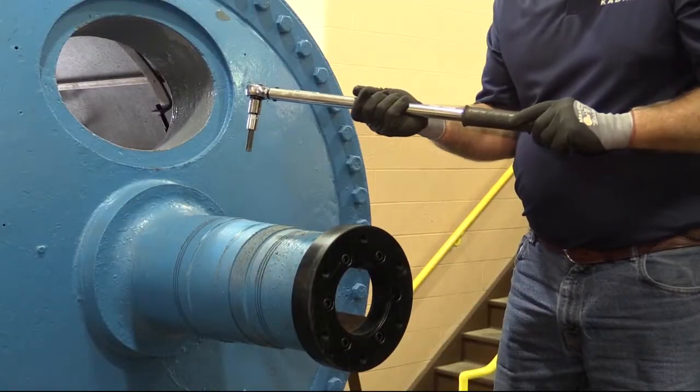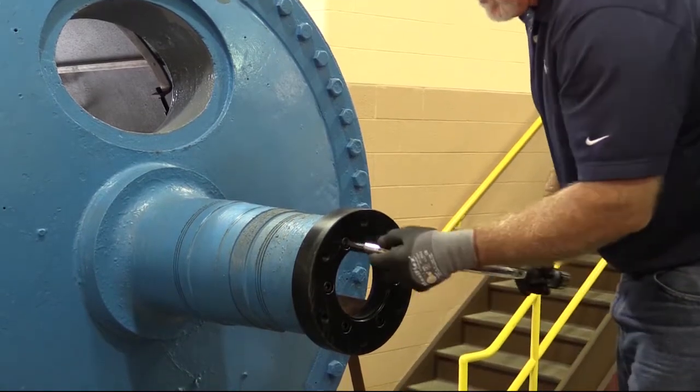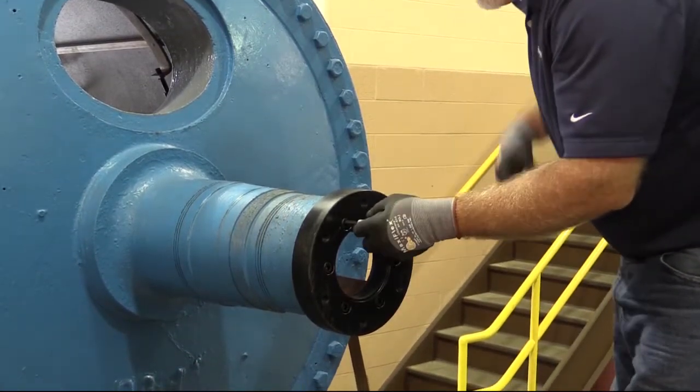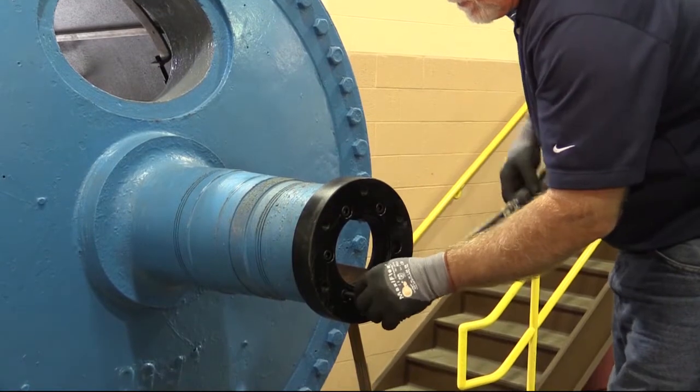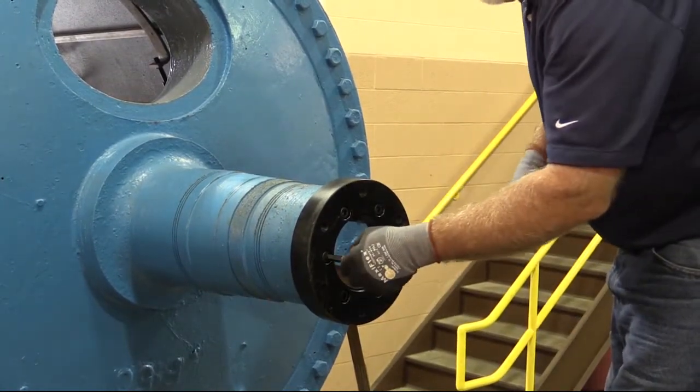Tighten journal flange cap screws to the specified torque value using a star pattern tightening sequence. Start out with a low torque value and increase the torque value in three steps until the specified torque is achieved. This will ensure that the journal flange is mounted squarely on the end of the journal.